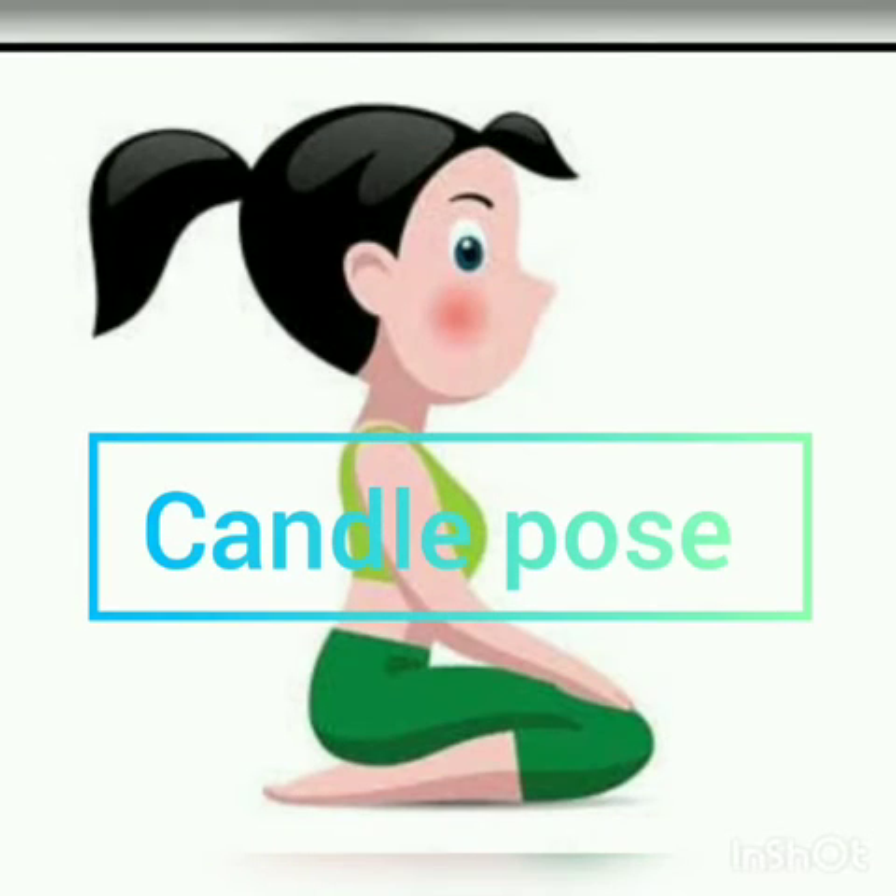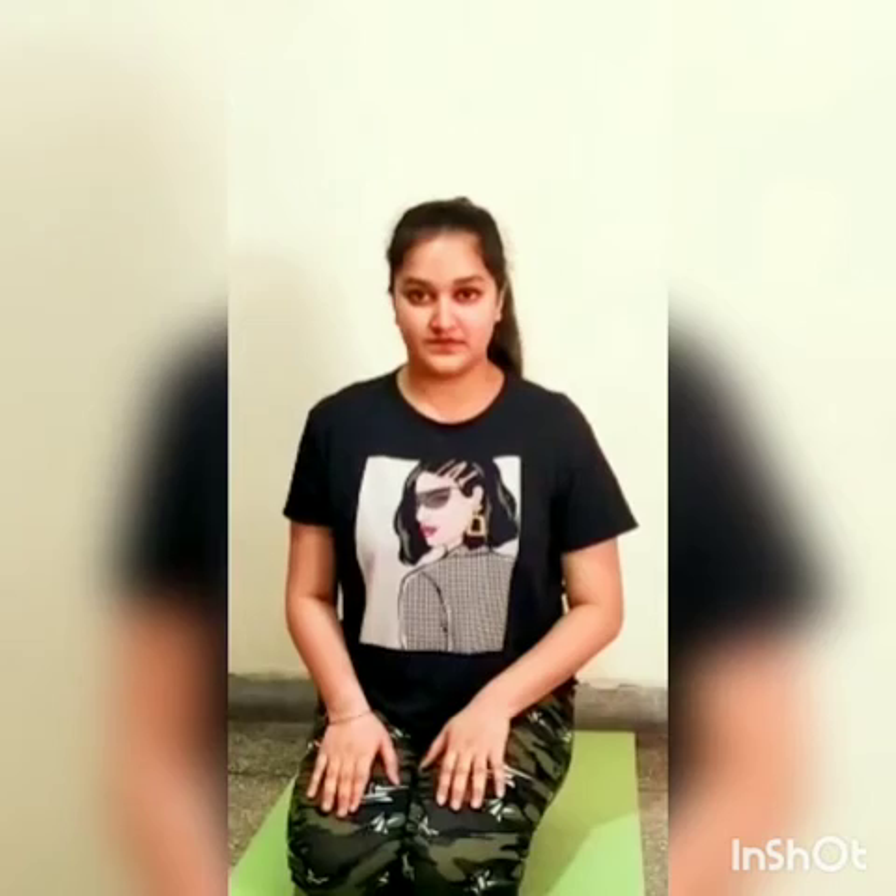Next is candle pose. For this, sit on your knees. Join your hands and go up and hold for a few seconds. Now go down and relax for a few seconds. Then repeat.